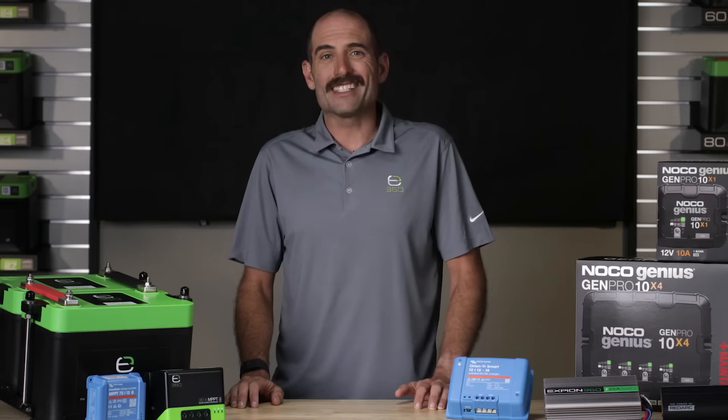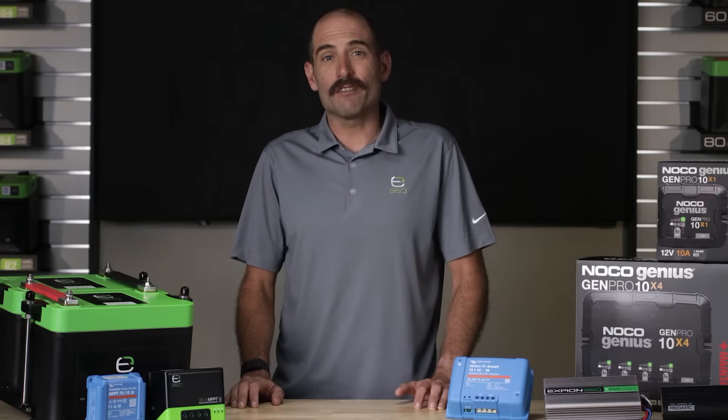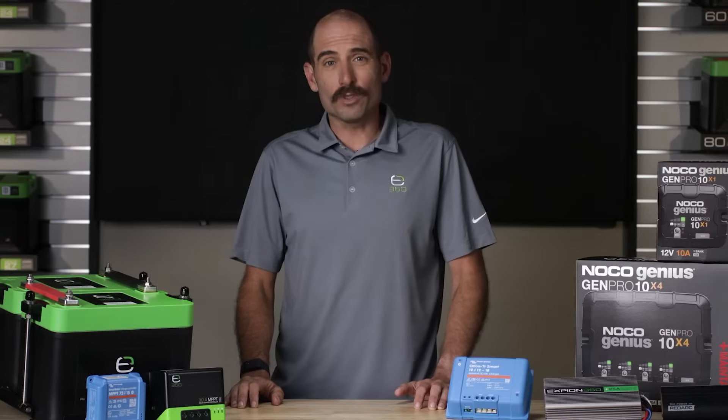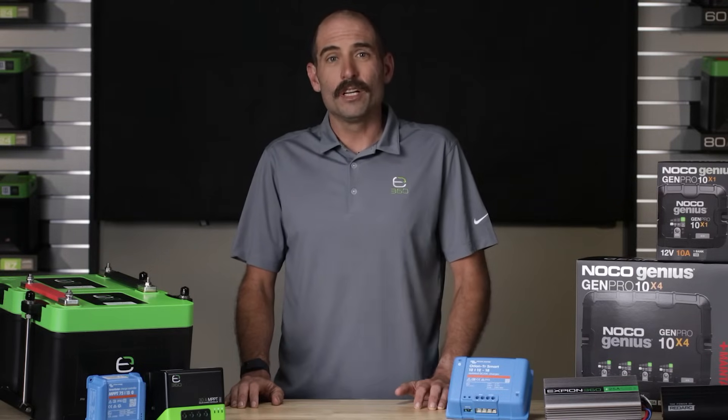The first thing to consider when selecting a charger is to verify that it has the ability to apply the lithium iron phosphate charge profile. It is important to ensure that the correct voltage and current is introduced at the proper times for the bulk, absorption, and float stages of the charging cycle.